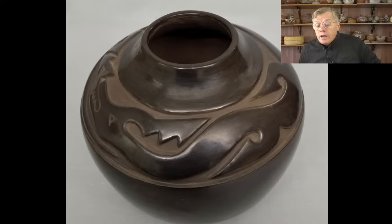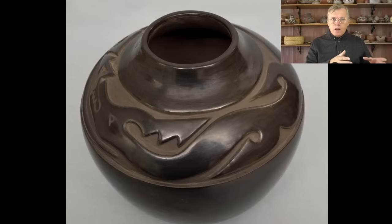A viewer asks: does corrugation distribute heat better? I've had smooth pots crack more than incised or corrugated ones. There was a study — I'll add the link in the description after the livestream. Clint Swink made around 50–100 identical corrugated pots and an archaeologist cooked in them to study the effects. The conclusion was that corrugated pots last longer because the texture causes micro-fractures that prevent catastrophic breaking, absorbing heating and cooling expansion and contraction. Whereas a smooth pot would eventually break, the corrugated pot would have a longer shelf life.